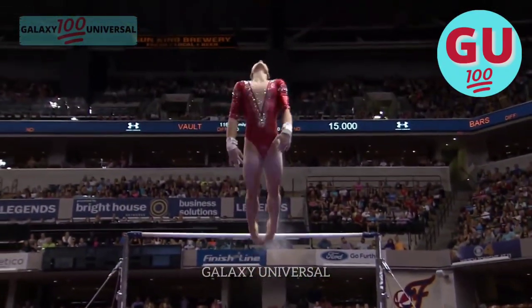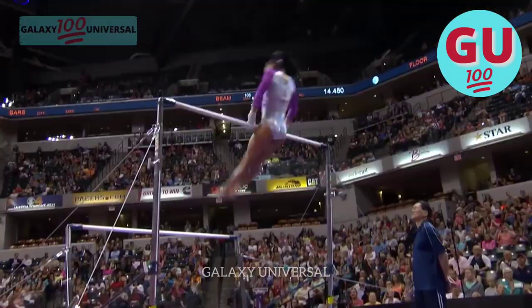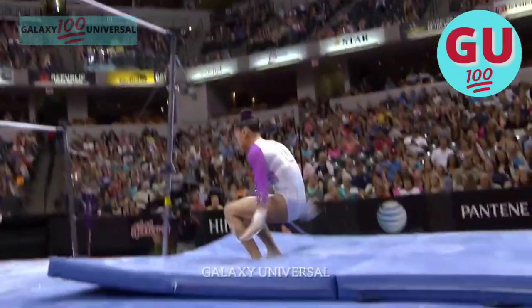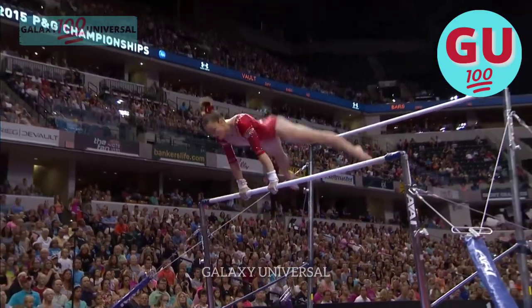Beautiful double layout dismount. You see her knees straight and her hips extended all the way till the... Judges go pen to paper, and it got even worse. Had problems with the skill in training and just were happy with day one on the uneven bars.